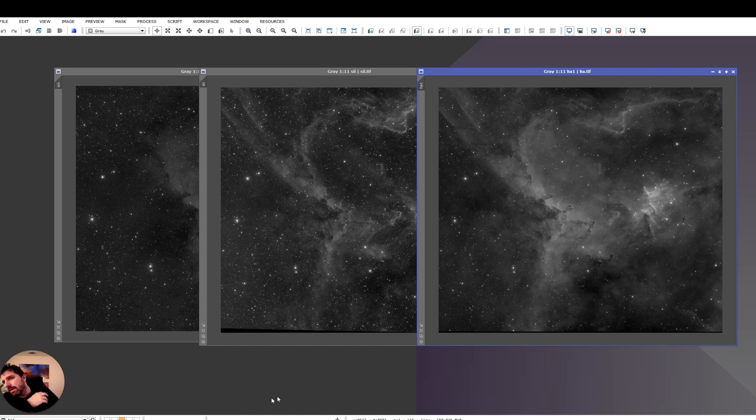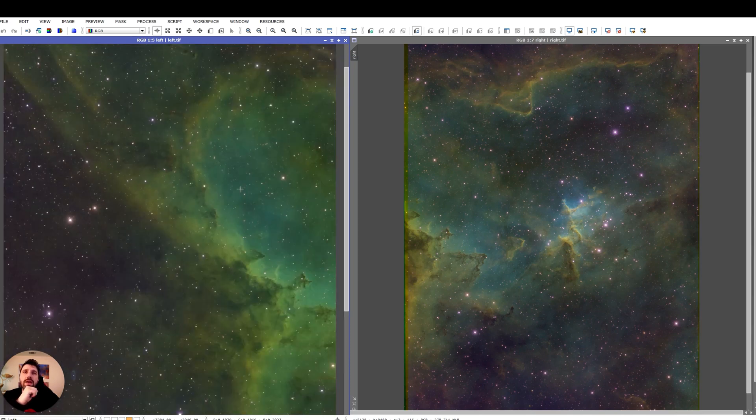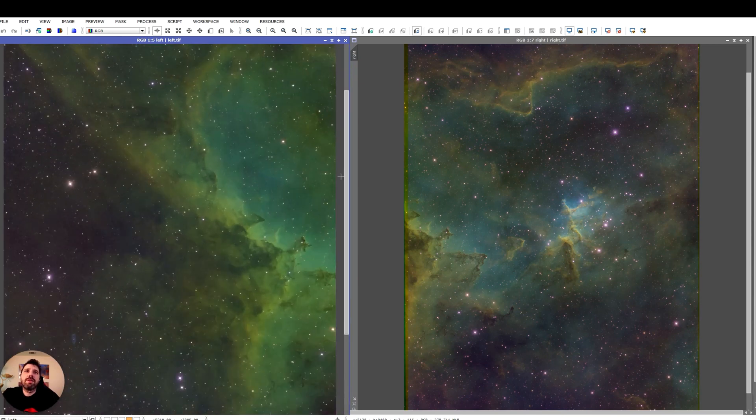The best way I found is: run BlurXterminator on every single channel if you want to — it doesn't do any harm. But in this situation, what I did is actually stack the left and the right data together first, and then I did BlurXterminator on that instead of on the raw HA, sulfur, and oxygen. And then I ended up with this.